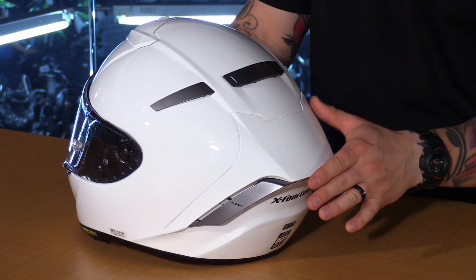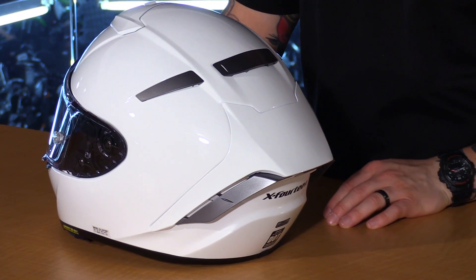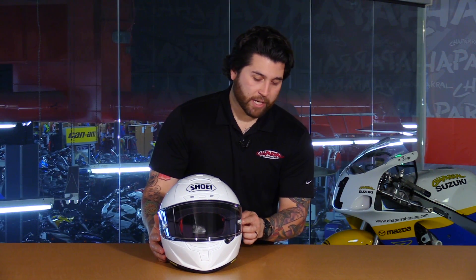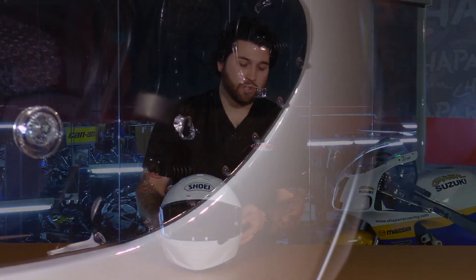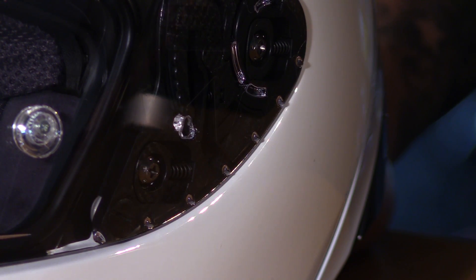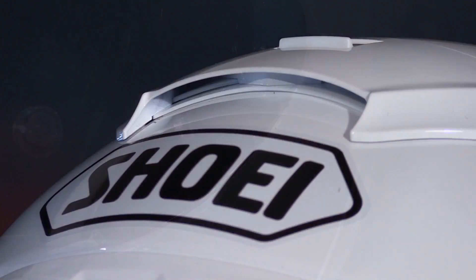You'll also see it has different cuts and lines — it's very streamlined. Definitely a lot of time was spent in wind tunnel testing to really dial this helmet in. You'll also notice these vortex generators on the side of the face shield, which is another aerodynamic feature that breaks up the air on the sides so it slices through the air really nicely.